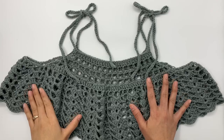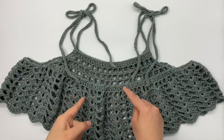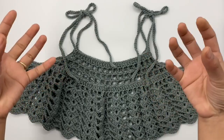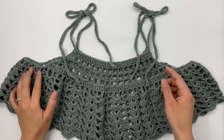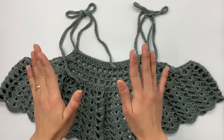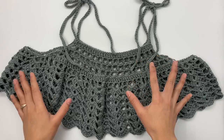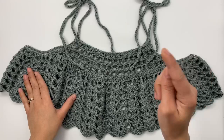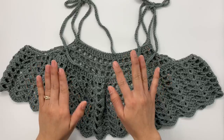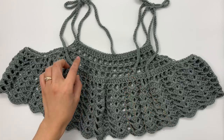Before we start, I want to talk about this pattern. I made it in size small — I know it looks pretty big, but that's how I designed this pattern. It's meant to be a loose fit, but when you wear it everything drops down and it looks very good. If you don't like the oversized loose fit, you can decrease the size. This is the crop version, but I also have a longer version. It's very easy to adjust the length — just repeat one row. I'll tell you more about that later.